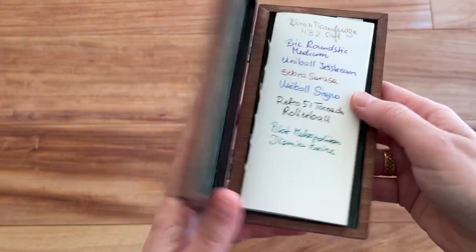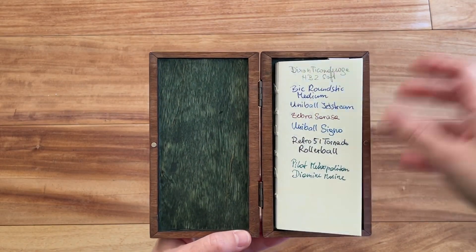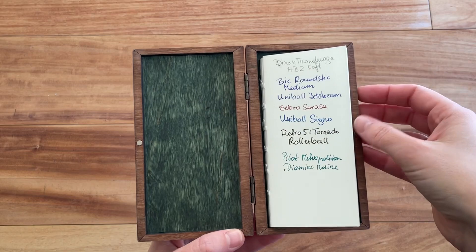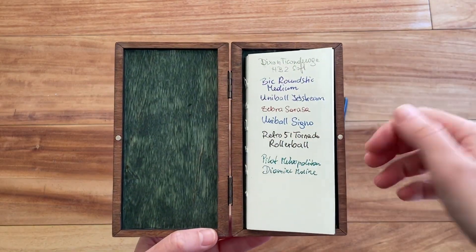I think it is a beautiful gift for somebody. Obviously you're not going to write a novel in here or do extensive journaling, but it's great for poems, little memories, or something really special and personal that you would like to give to somebody.